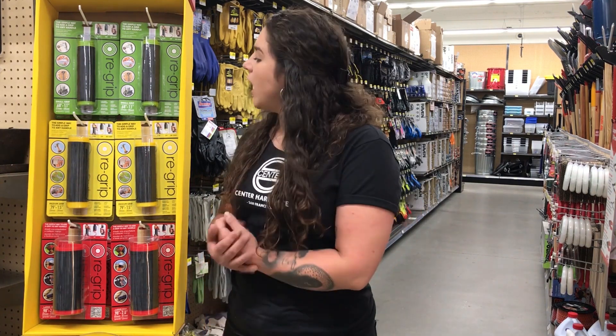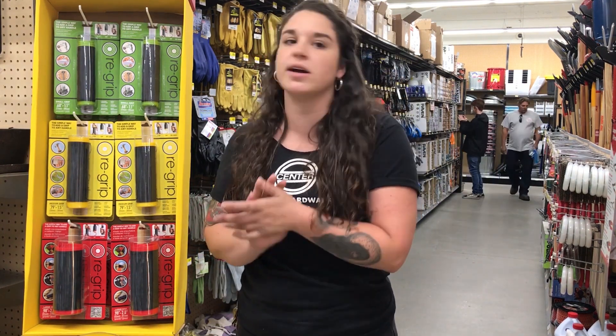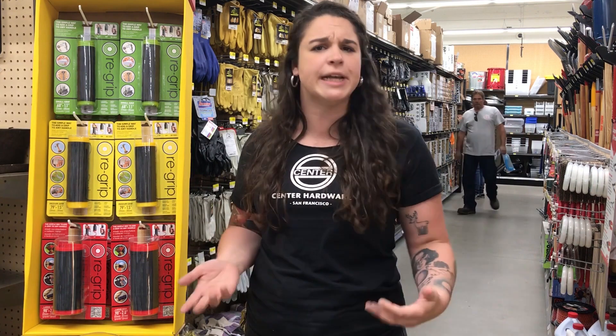Hi, I'm Dani from Center Hardware, here to talk to you today about Re-Grip. This is a really cool new product that we just brought into the store — basically a really easy way to add a grip to any hand tool, or really anything with a handle.